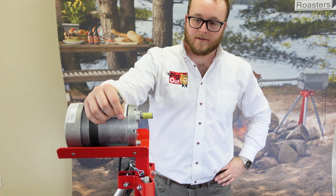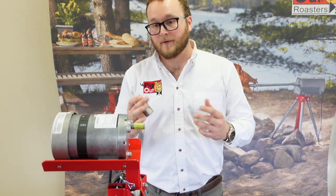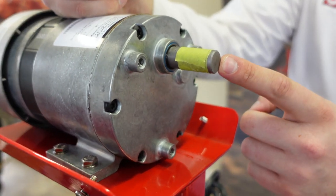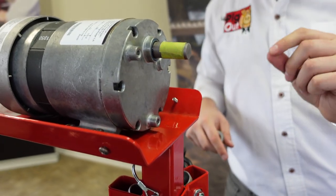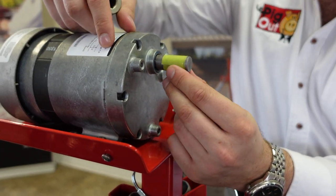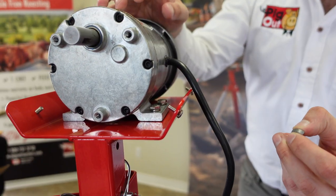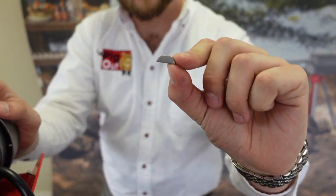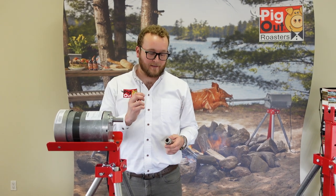We've got the motor fastened onto the motor plate, so the next step is to attach the drive socket to the motor. You'll find a piece of tape going around the shaft, and underneath it is a woodruff key — a small piece that looks like a half moon — that slots into the shaft. Make sure you don't lose that because it's what fastens your socket directly to the shaft. I'll pull the woodruff key out now so you can see it — it's very important.